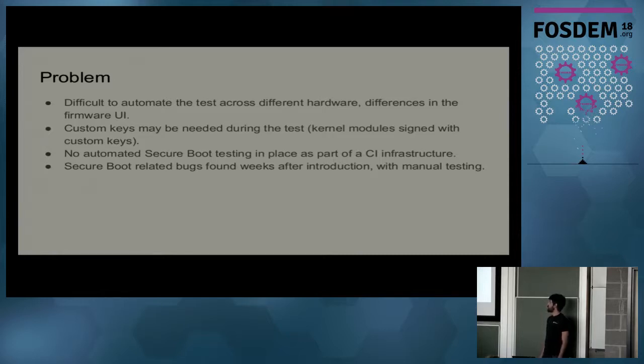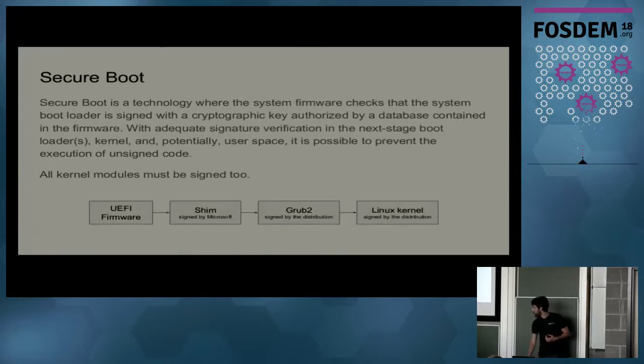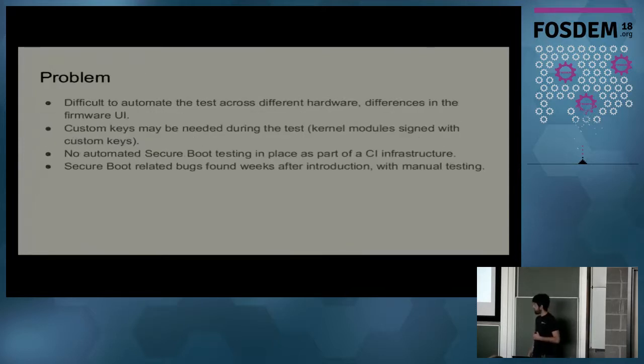Not only for enabling Secure Boot, we may also have to do the same thing for loading custom keys needed for testing — for example, that kernel modules signed with custom keys work. Before I started working on this, we didn't have any Secure Boot automated testing for CI that would test every beta release. So if a signing step was broken, or a grub rebase had broken code that failed to load the Linux kernel or verify the signature correctly, we wouldn't catch that — only much later with manual testing.